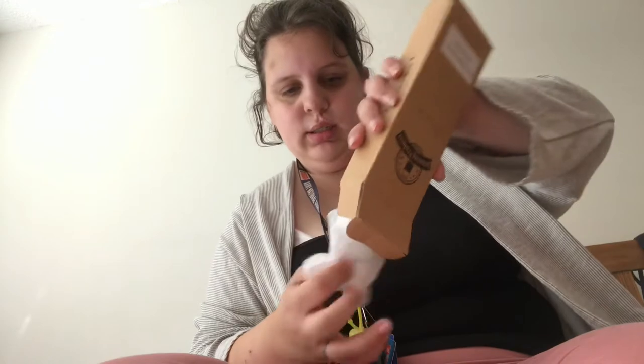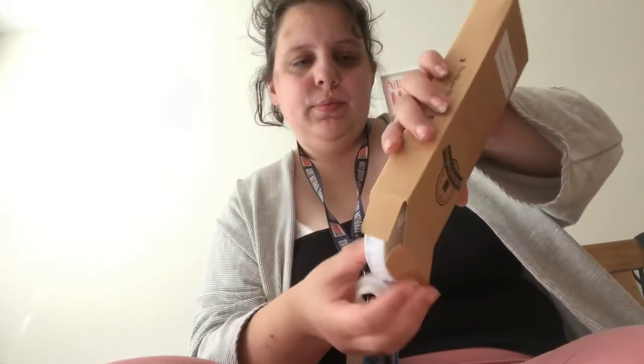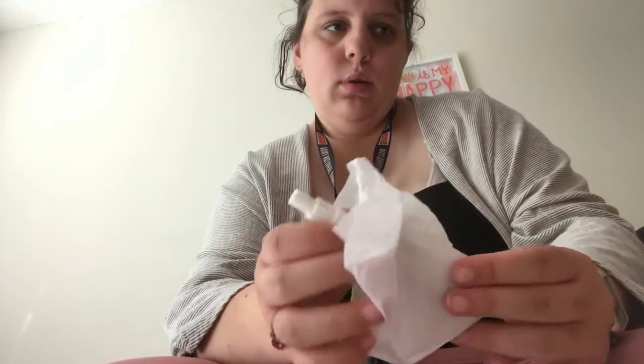This is my Mason jar soap dispenser. This is like an add-on, per se, that you get into subscription boxes. You guys are being held up by a pull-up.